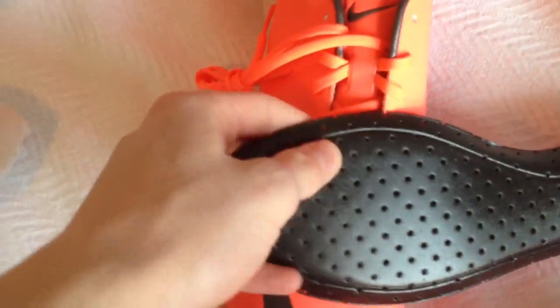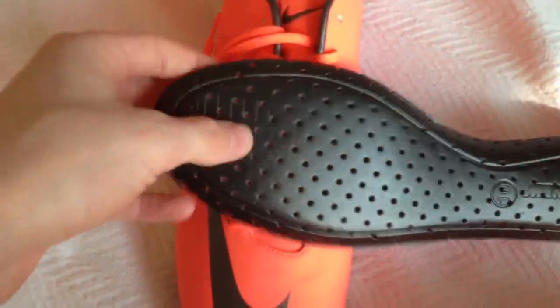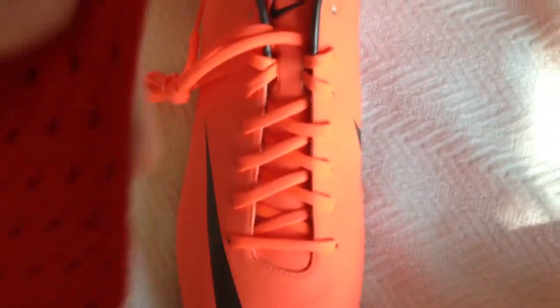Let's check out the insole. It is basically the same as a Superfly without the sense stud foam areas. It's just a pour-on insert, so there shouldn't be many problems there.